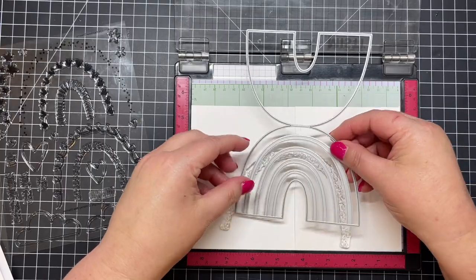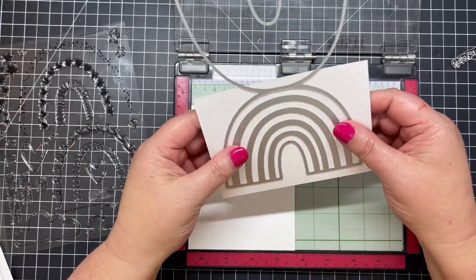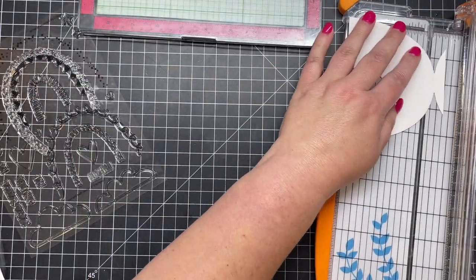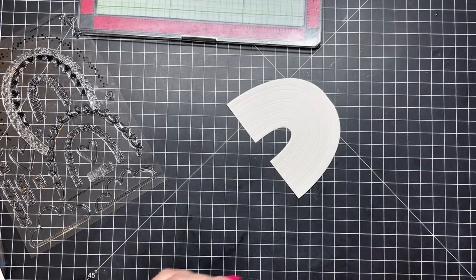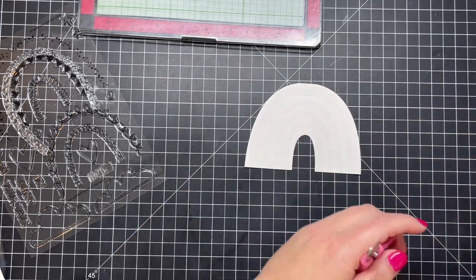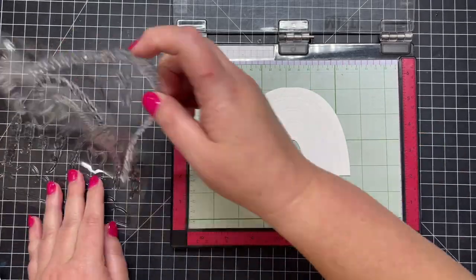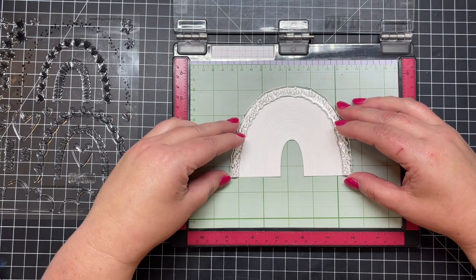I'm going to cheat a little bit and use the rainbow die, which creates the A2 rainbow card base — one of the dies I used in the product introduction video. I'm just going to trim off the top because I don't need the backside of the card, just the front part with the rainbow. I'm trimming that off and trying to make it nice and smooth.